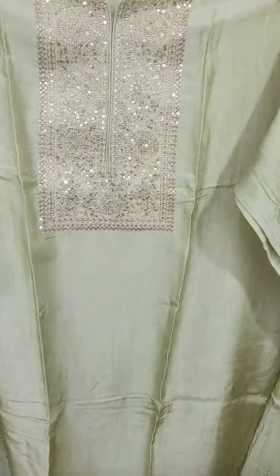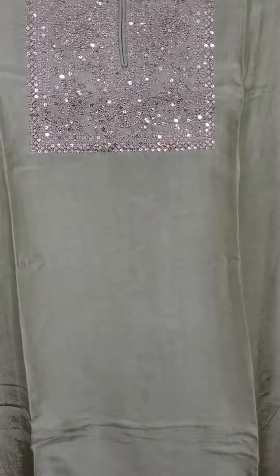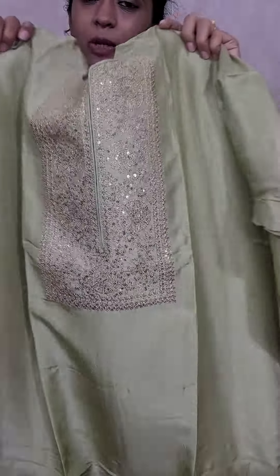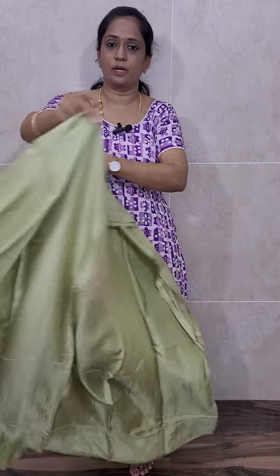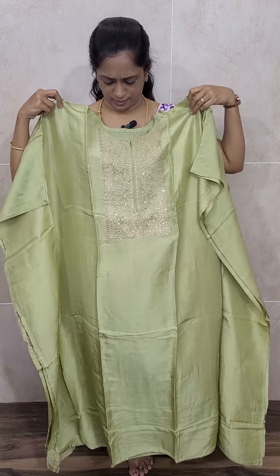This color is very beautiful for evening functions. Light green color Dola Silk top with very beautiful work. Neat and elegant work you will be getting in the yoke — remaining everything is completely plain. Both front and back are completely plain. Only in the yoke portion you will be getting this type of very beautiful embroidery work. Looks very, very good.